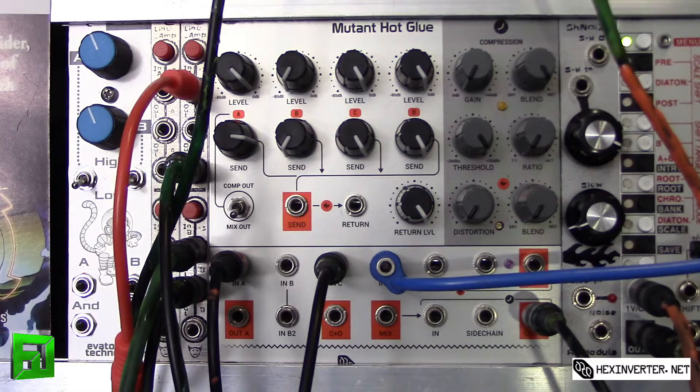What's really great about this module is not only is it a four channel mixer, but it's also an effect send and return loop, a distortion module, a compressor, and it's also got side chain input on it. Lots of blend controls — you can really dive in and do some great work with this.